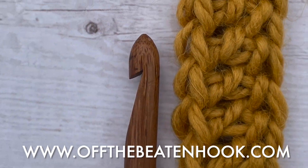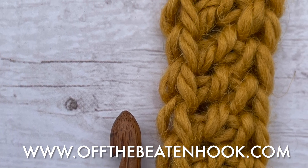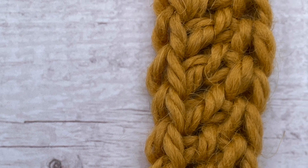Don't forget to join our website offthebeatenhook.com for lots of free patterns, video tutorials, and tons of downloadable essential crochet resources. Happy hooking!